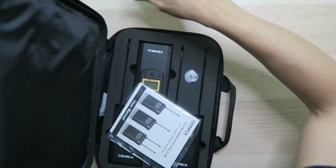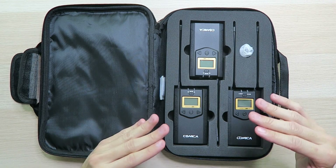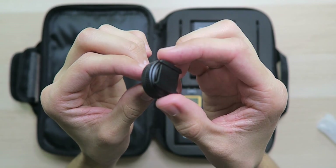Moving on to the big compartment, we have a user guide, and both transmitters and the receiver are neatly packed inside foam to keep everything intact. This is definitely a good kit if you need to travel around a lot and don't want to break your equipment. We also have a cold shoe mount for your camera.